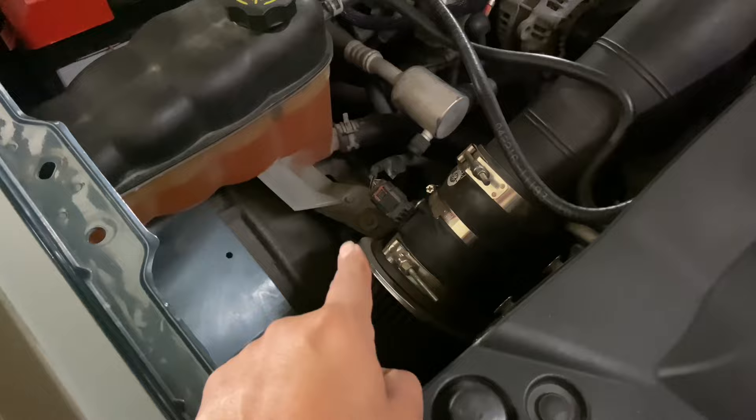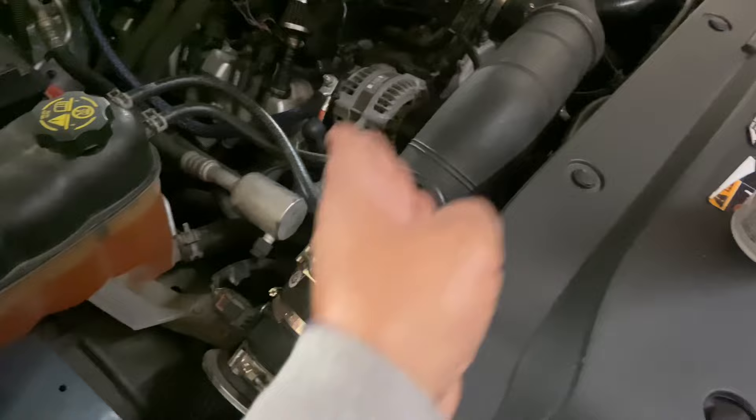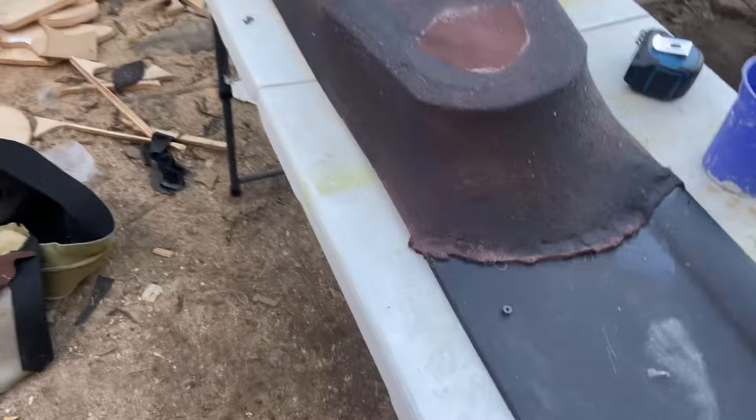Here we are going to be adding a third battery. He has his factory battery - I don't know what battery that is but it's not the stock one - and then he has a secondary excess power battery over there. We are going to add a lithium battery here, so I'm going to have to modify this intake, cut it, move the filter up, and leave some room to put the battery here. Okay on to the next step.